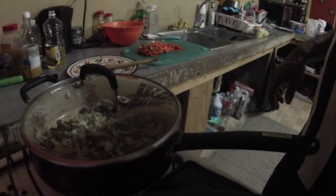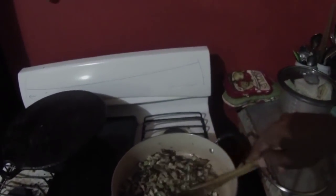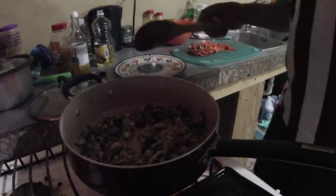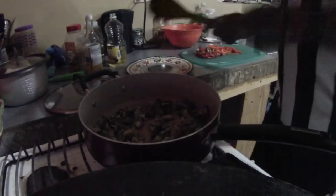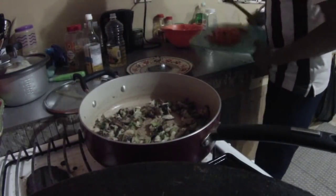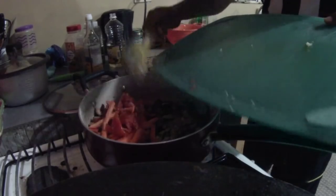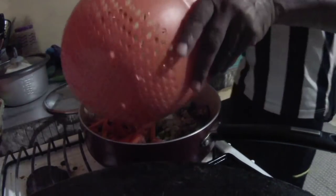We're going to let it cook down for about five minutes — three minutes or so. And after that cooks down — fried up for about three minutes — we're going to add the sweet pepper, carrots, tomato, and cabbage.